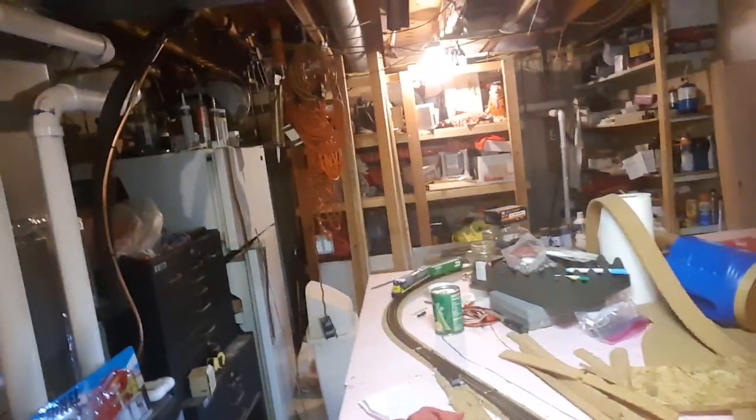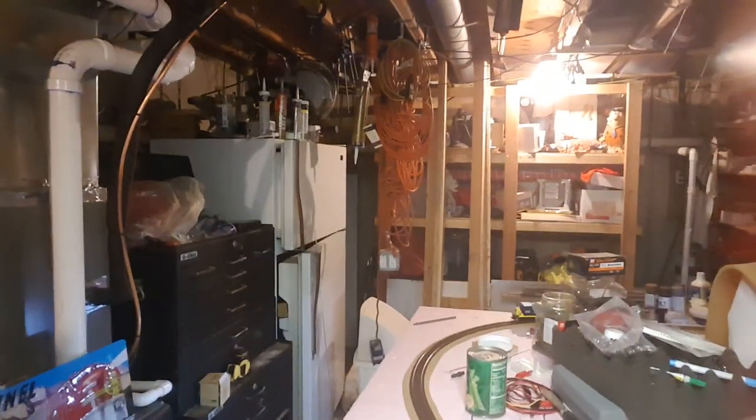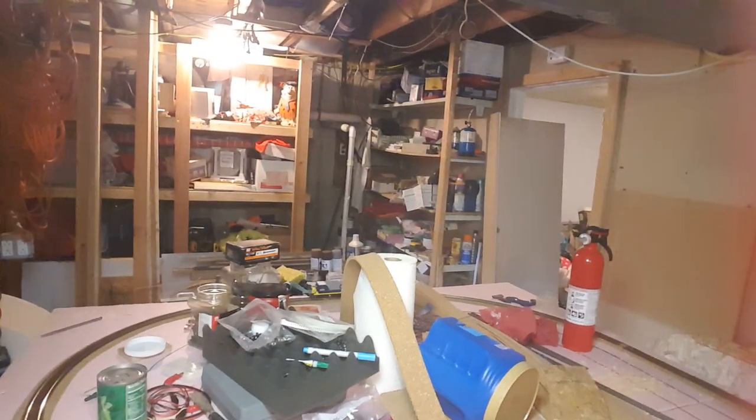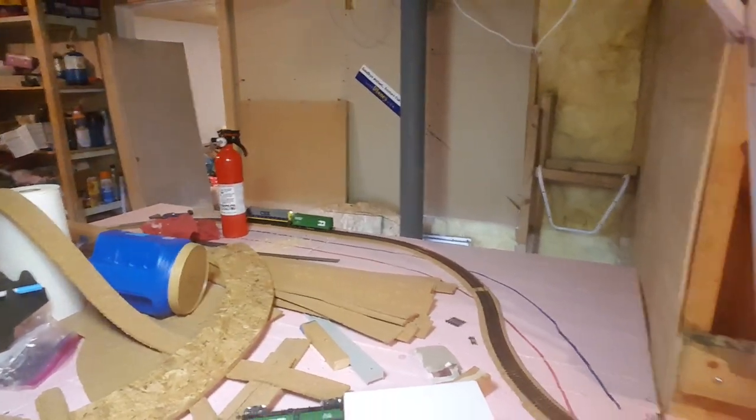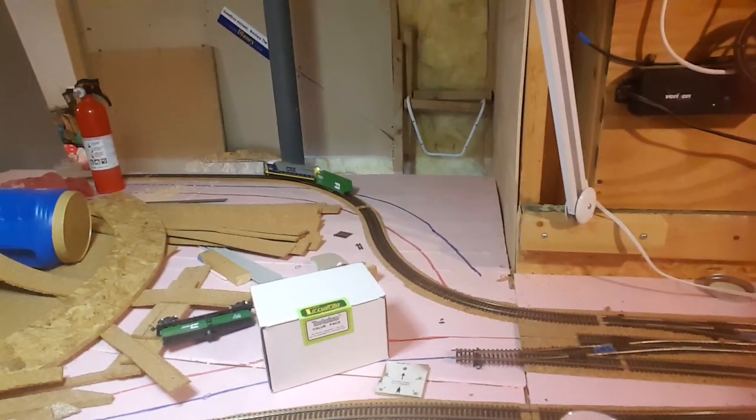Hey YouTube, Rick back again with just another update. I know this is going really fast. Just wanted to show you some things I got done, and I had a couple questions from my last video that people wanted answered. Here's the easiest fastest update: I've got my loop all wired up and I got a train running on it. I can only go around the loop and back again. Here is my CSX down there — I've actually got a cleaning car attached to it, so it's cleaning up the track. I know it's still a mess around here and I'll get to that as soon as I can, but right now this was the exciting part.